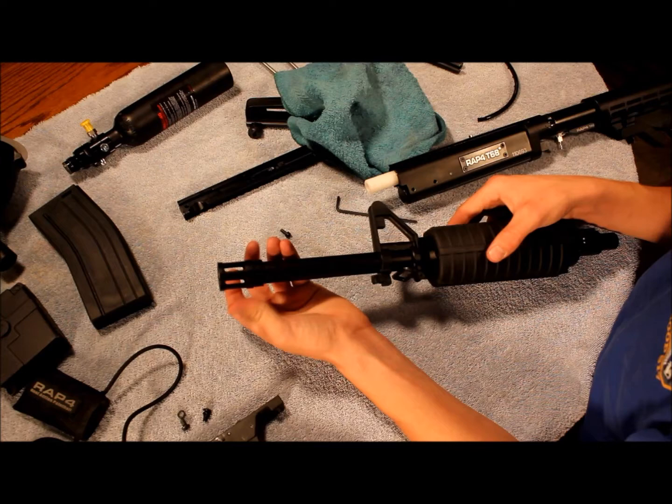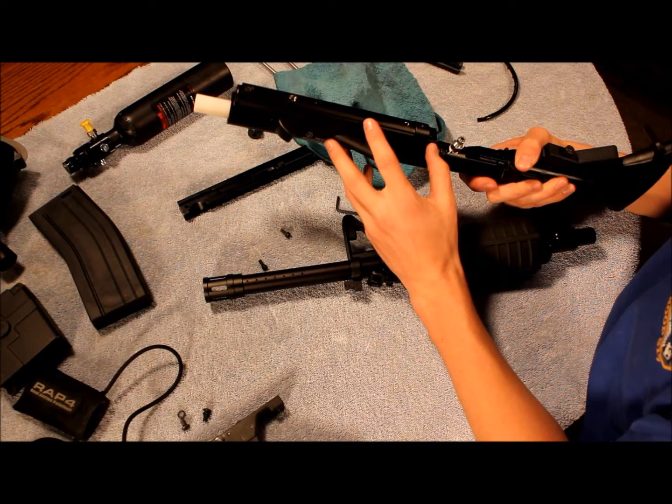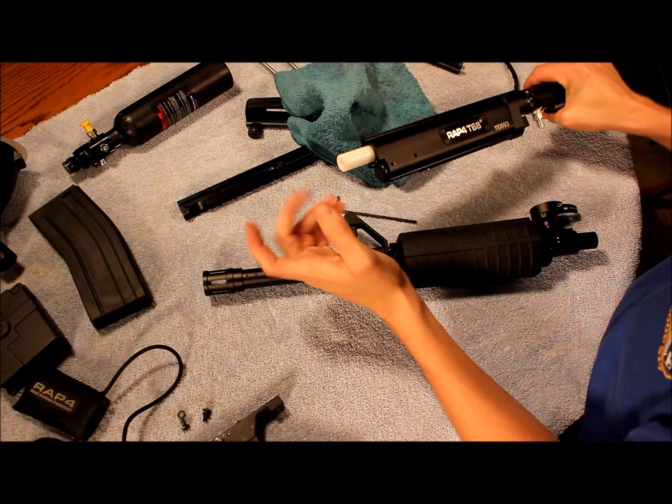Now that it's apart, you can really see the clean package that RAP4 makes. There's the trigger assembly here, and I'm not going to take this apart just because it's cumbersome. If a ball explodes in the barrel, it won't get into here, so there's really no reason to take it apart.